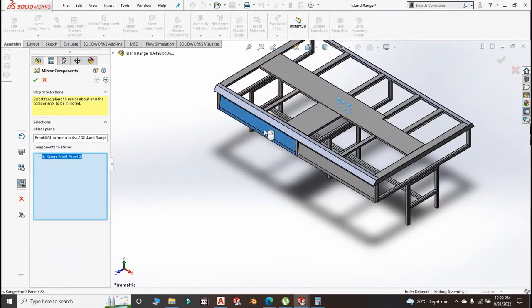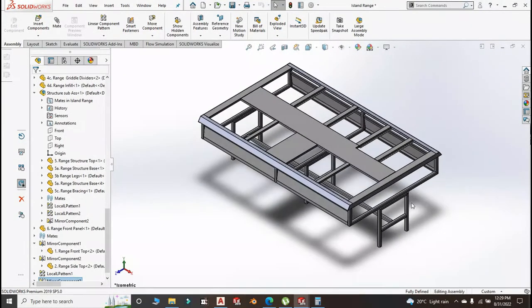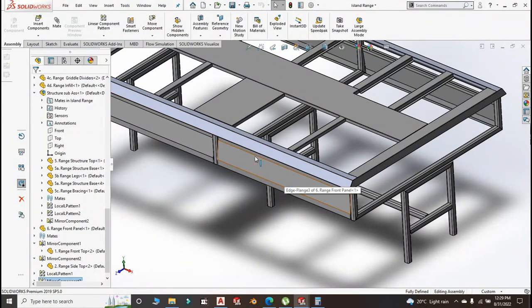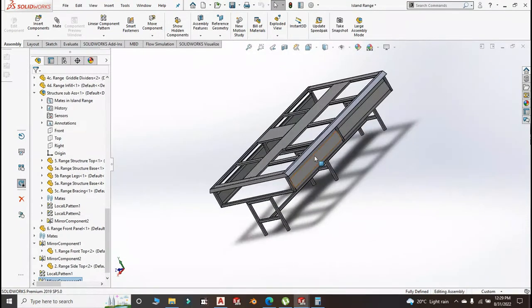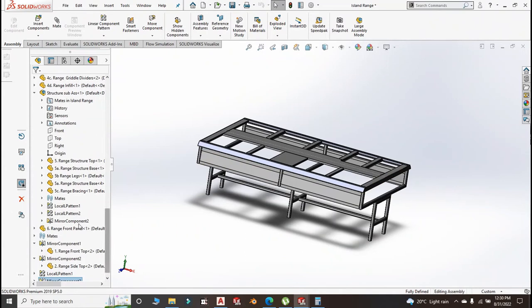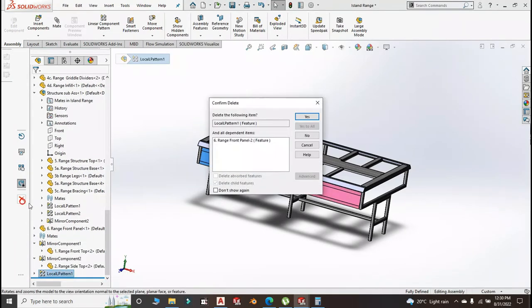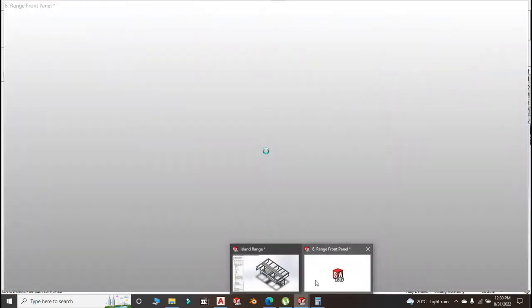I shouldn't have done that mirror, actually I'll be required to change all that, because these panels should be different — the openings for the holes for the drip tray and griddles are different from the openings for the gas taps for the high pressure and low pressure. So let me just delete the mirror component and this linear pattern.